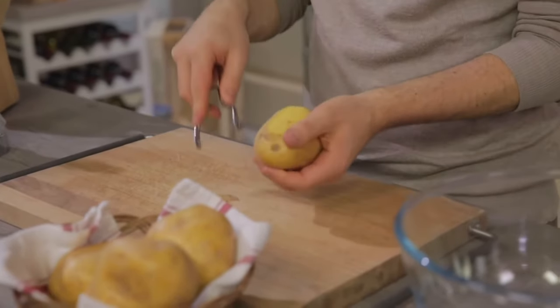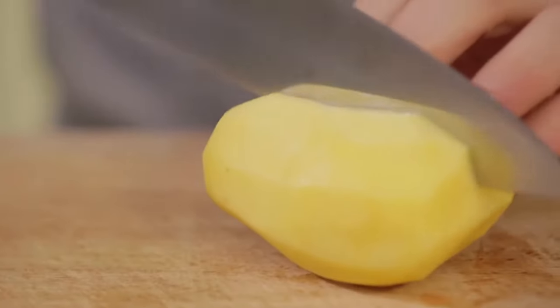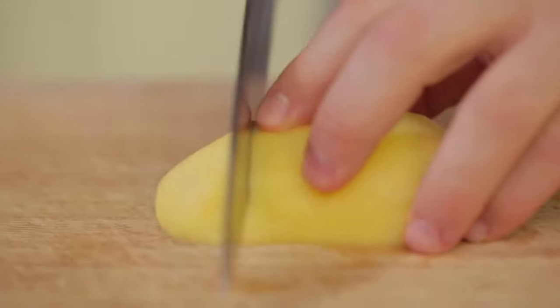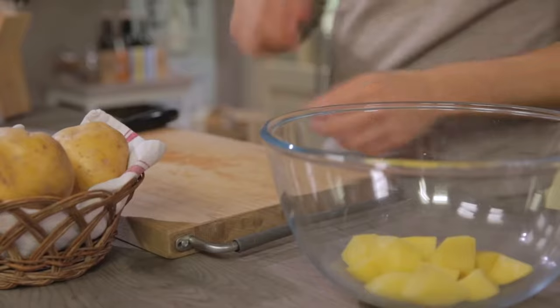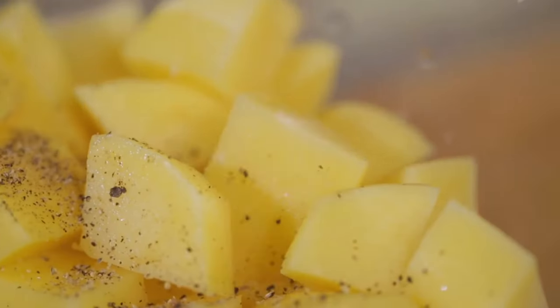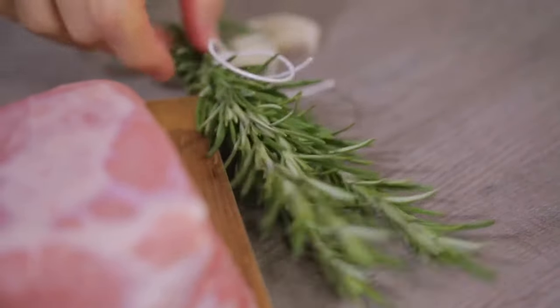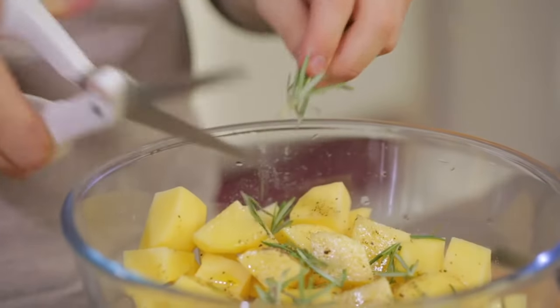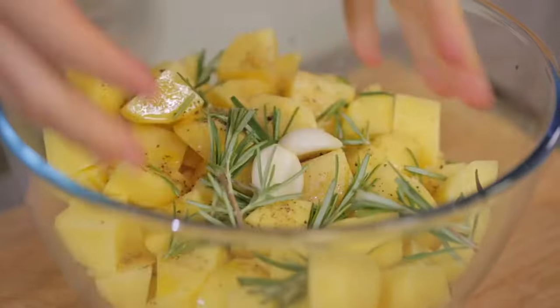I'll peel them using a potato peeler, but you can also do it with a knife to remove the peel. Then I cut each one into four parts to dice it into pieces of the same size, and continue with all the others. Once the potatoes are diced, I'll season them with a pinch of salt and pepper, then a nice drizzle of oil and rosemary — I'll keep one sprig aside and cut the other with scissors — and the garlic cloves that we have to clean. Let's toss everything by hand.